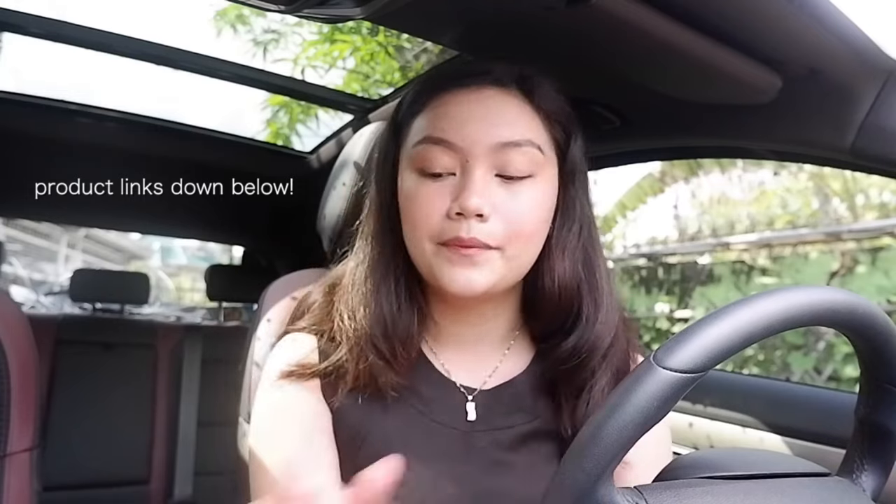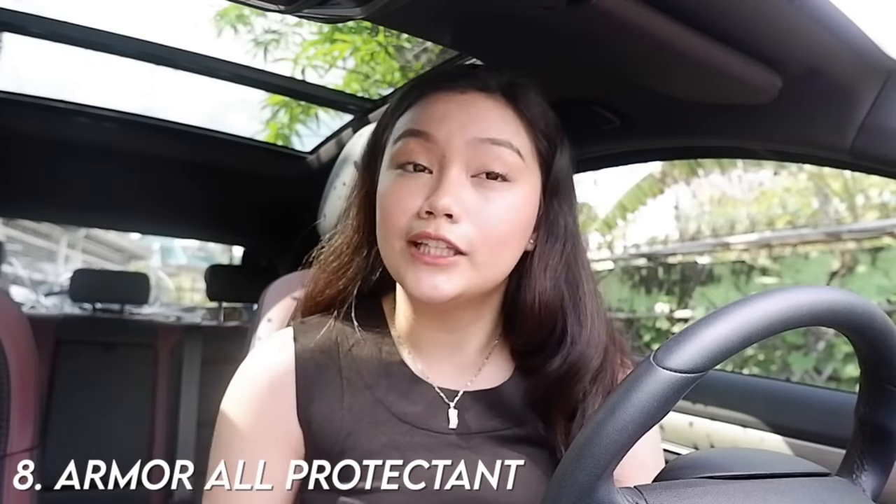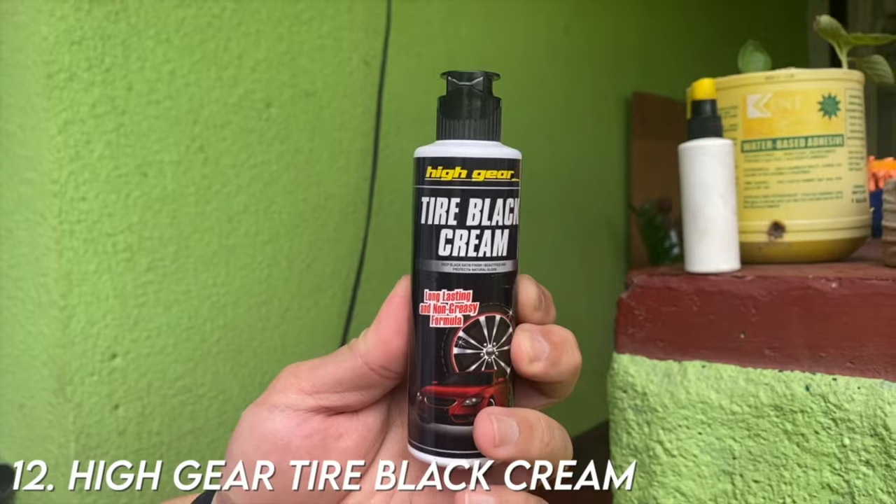I'll link everything down below with Shopee and Lazada links — check the description box for the products we use. The most-used product in our car cleanup is the Armor All protectant, an all-around cleaning product. For wax, we use the Carnauba spray cleaning wax. We also use a normal cloth (not microfiber) for the matting, distilled water, and for the tire block cream we use the brand High Gear. That's all the materials, and now let's go to the actual quick 1R cleaning itself.